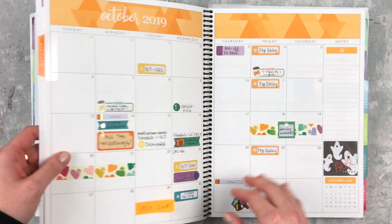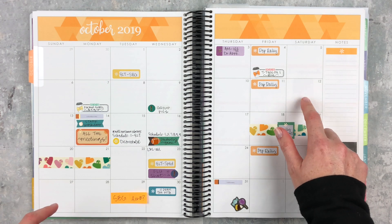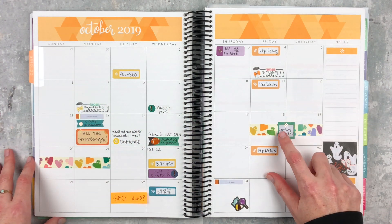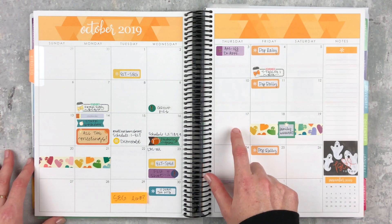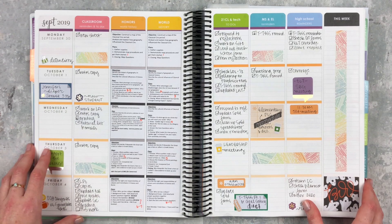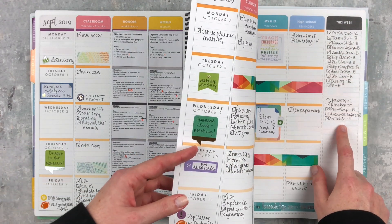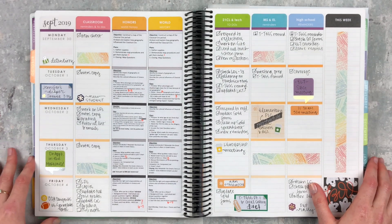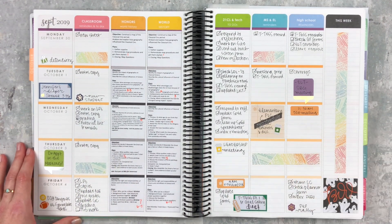Now let's go to October — I'm filming this on the 12th, so it's almost the three-week mark and I need to mark that. I'm going to be gone, so I'll get all my three-week stuff done ahead of time. Last week I accidentally wrote all my to-dos for papers and Google Classroom on the wrong page — I just had it turned there — so I put some vertical washi over that. It looks deceptively empty but it was actually crazy.